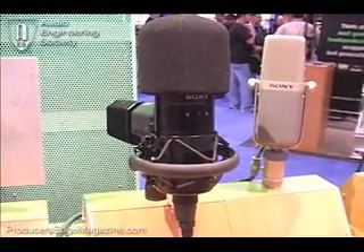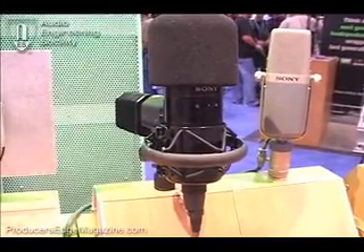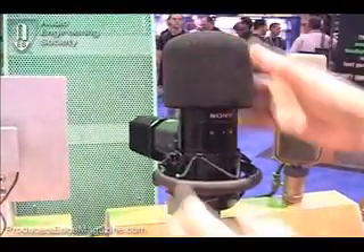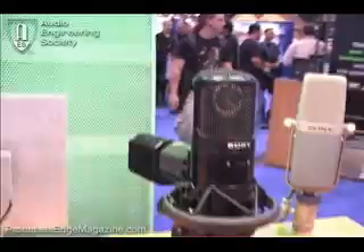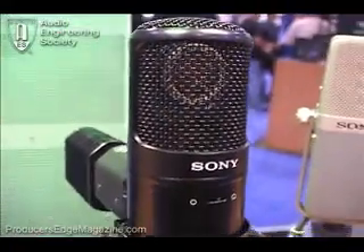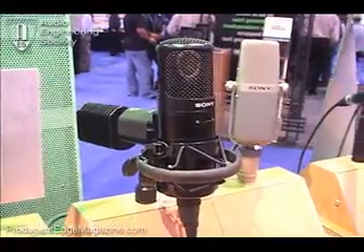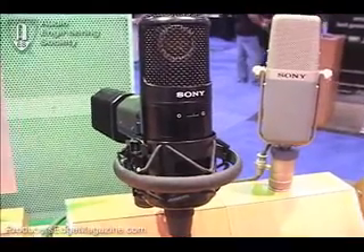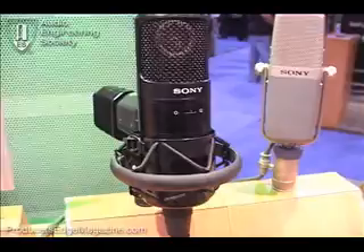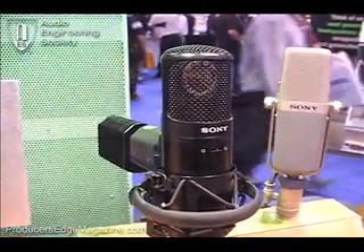It has a certain sound, a certain characteristic that people have heard, are familiar with, they like, and they keep going back to. Here's the windscreen, and there's the diaphragm — the element. This mic has a list price; it comes with a separate power supply, and the two pieces have a list of around $10,000. It's a true performer, a great studio product.